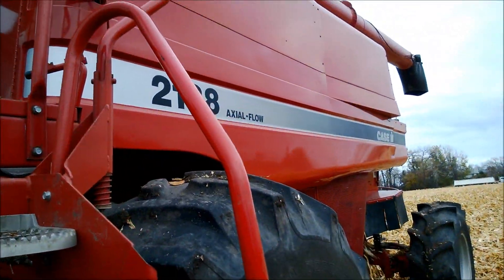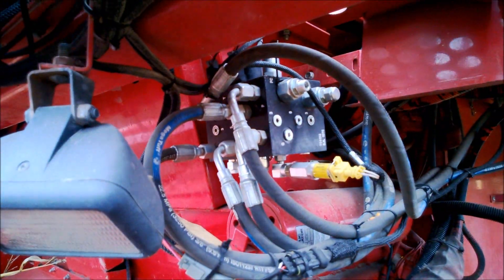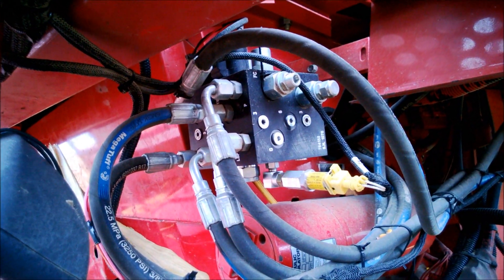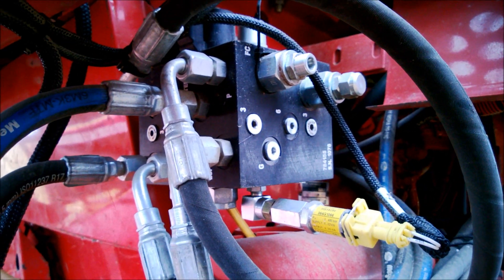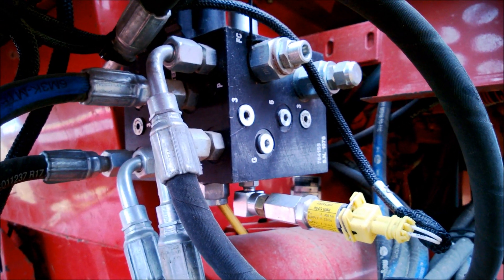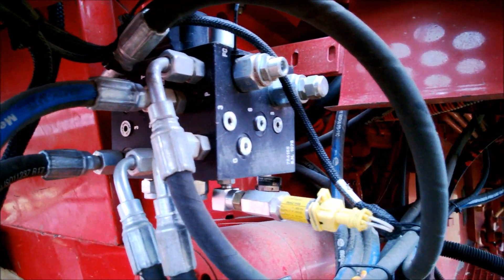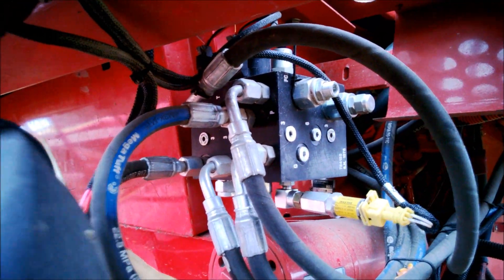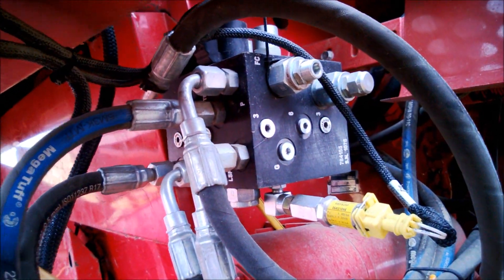This is the Case 2188 combine. Underneath the cab, we have a flow center load-sense hydraulic valve. This component is a pressure sensor — it measures the load-sense pressure between the steering orbital and the valve. When pressure goes up as you turn the steering wheel by hand, that sensor detects it and we use it to disable auto-steer. Most of the hose lines tee in up at the steering orbital. Load sense from the orbital goes to the valve port, then from the valve to where the original load-sense destination was.